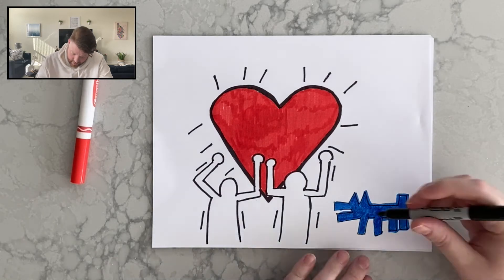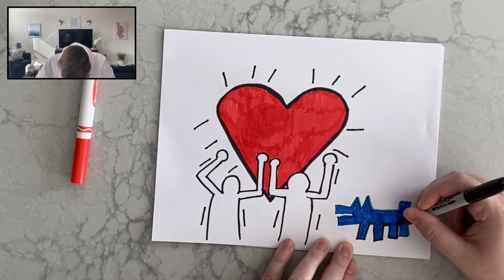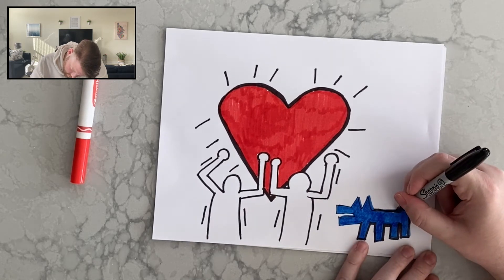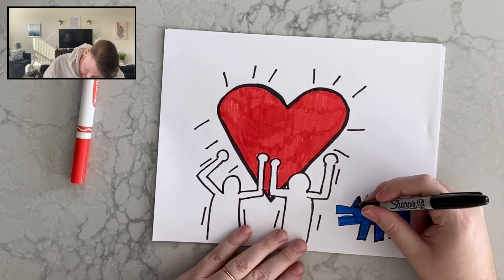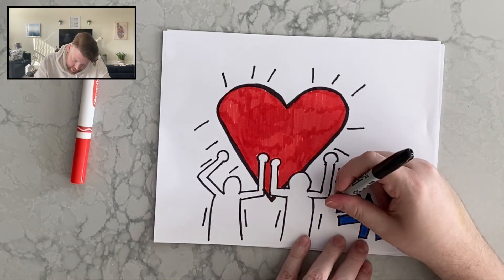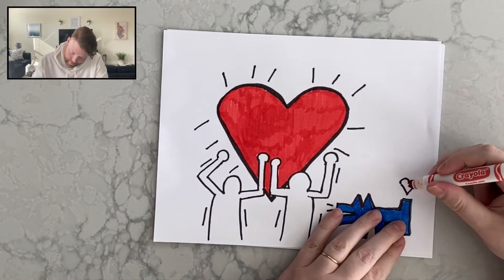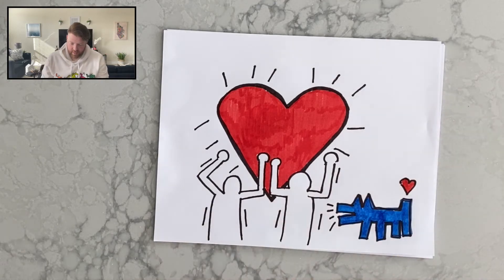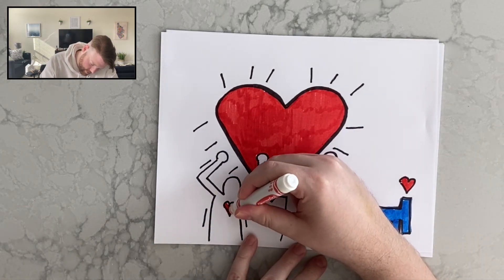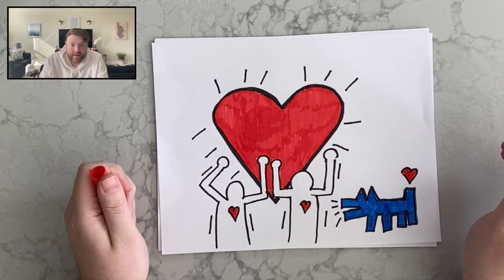I colored my dog blue and I'm going to outline it. Then I'm going to draw the lines for the noise of the bark, and then maybe I'll do another heart here and a heart here. And that's how you make a Valentine's Day picture inspired by Keith Haring.